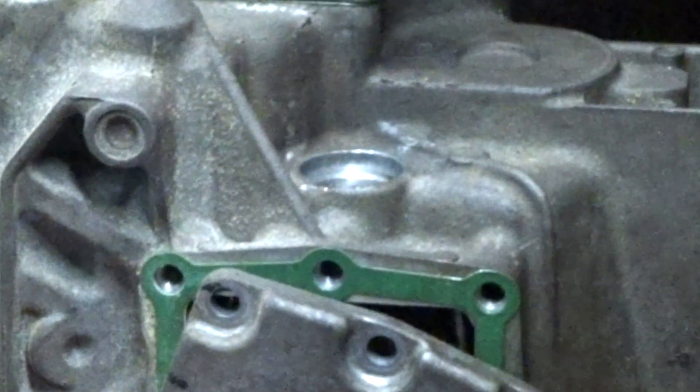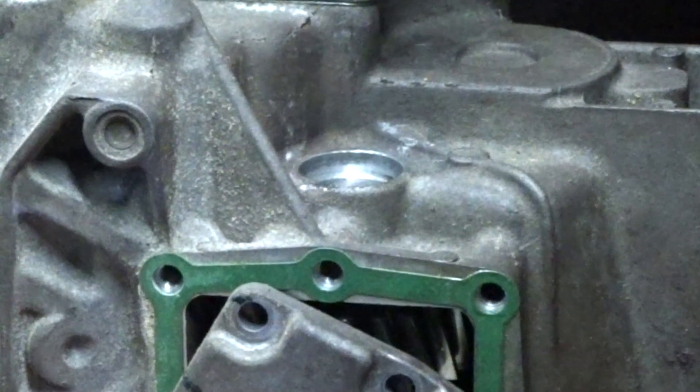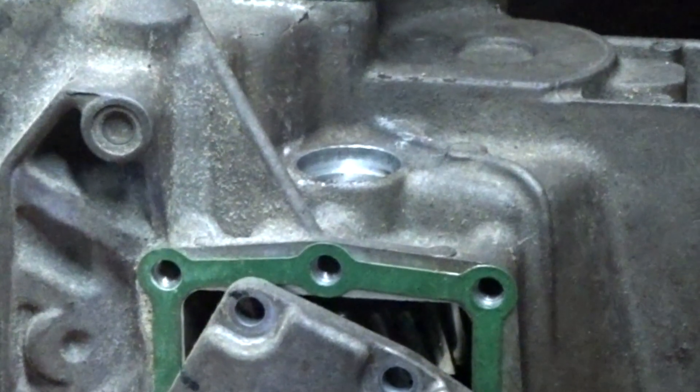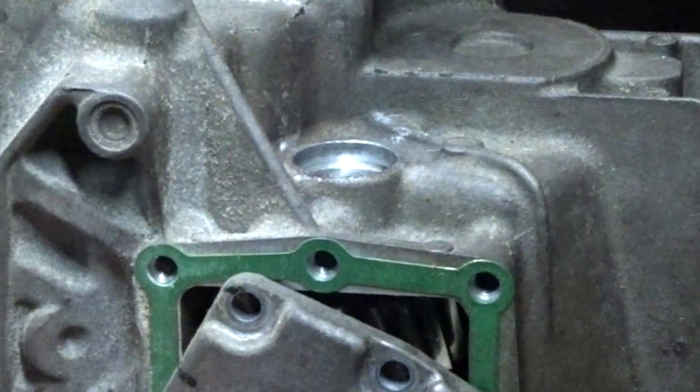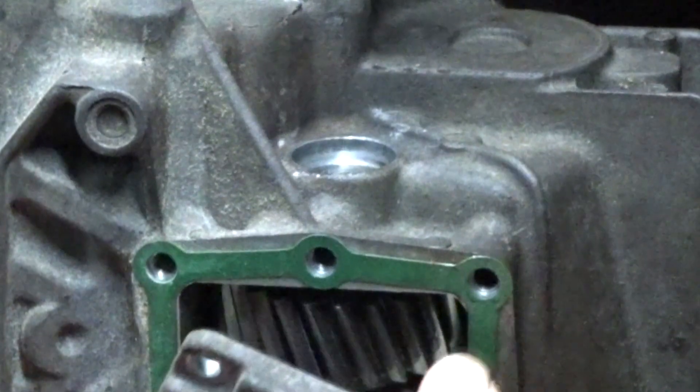You might notice the 30mm plug is already removed — I thought the camera was on but it wasn't. Just take a chisel and do the same as you did with the four 10mm plugs.